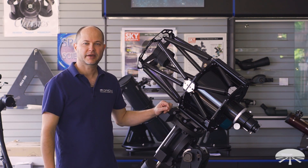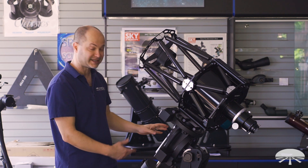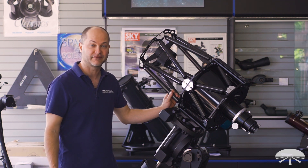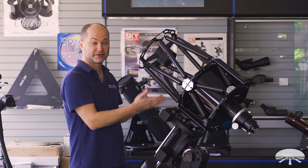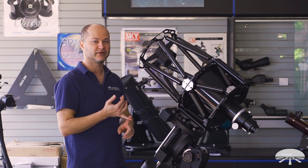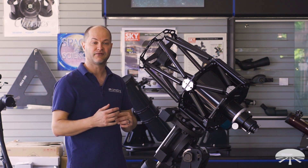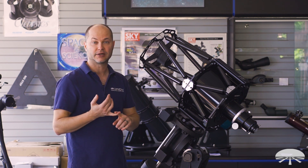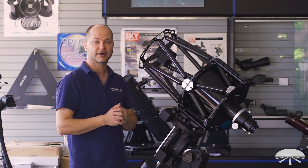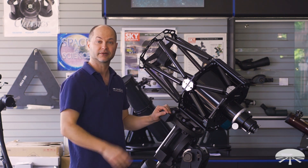Hello, I'm Ken with Orion Telescopes and Binoculars, and this rather large astrograph beside me here on our HDX mount is the Orion 10-inch F8 Ritchey-Chrétian astrograph. It's a 10-inch reflector design — it uses two mirrors, but it's not your average reflector. This is an RC, or Ritchey-Chrétian, which is a very well-corrected astrograph designed for DSLRs or CCD cameras, all the way up to full-format 35-millimeter size, very well-corrected across the entire chip. So let's get into the details, and I'll show you what this telescope is all about.